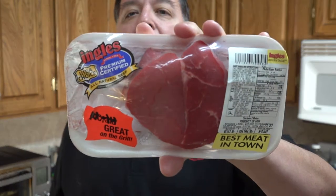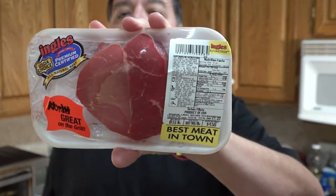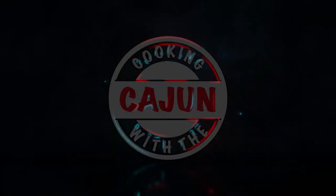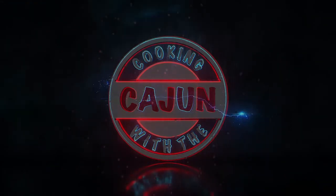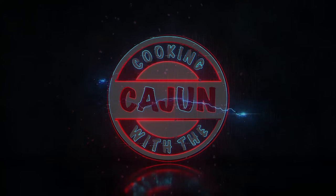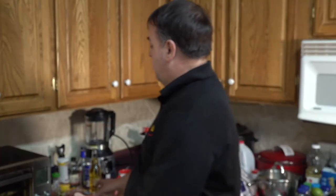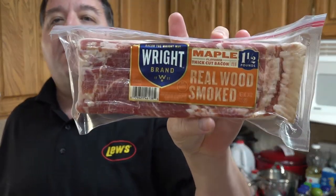I got a sirloin fillet — check that out right there, a nice sirloin fillet. We're going to wrap it with some nice maple smoked bacon.